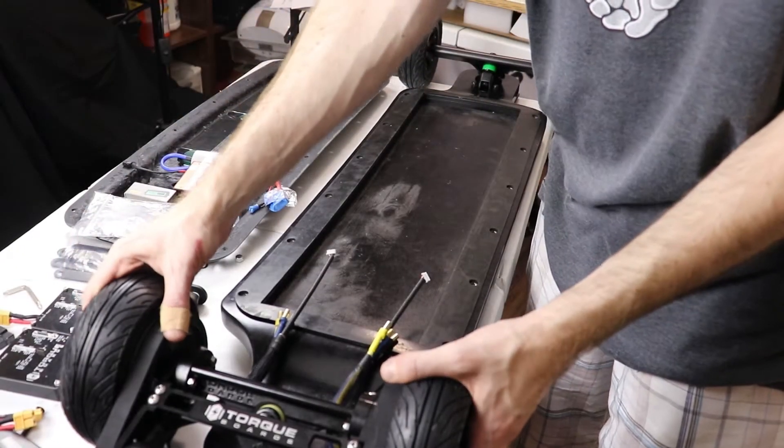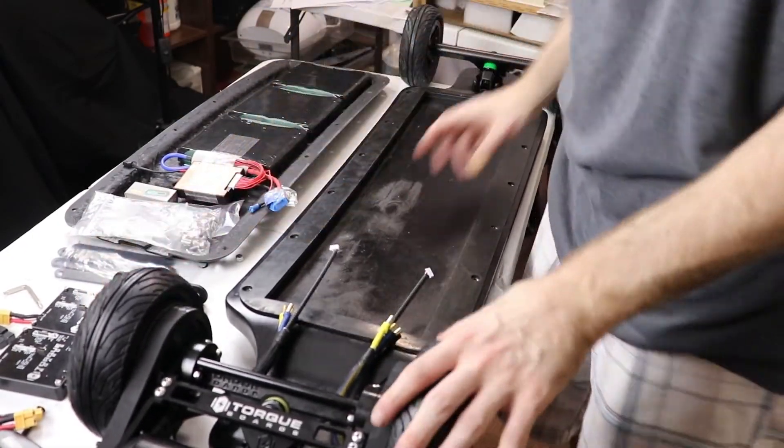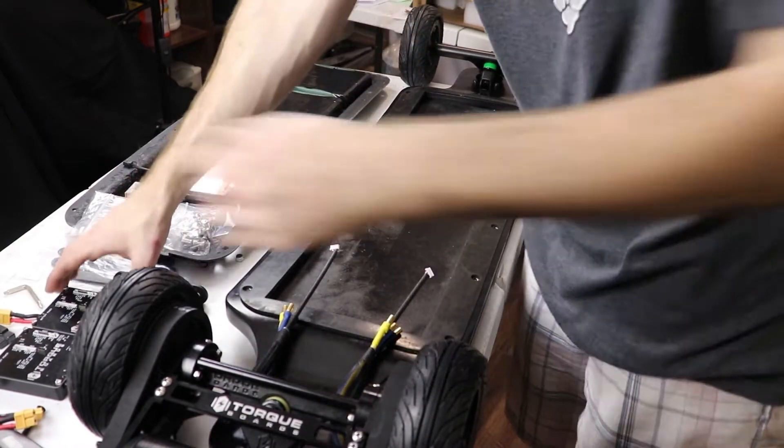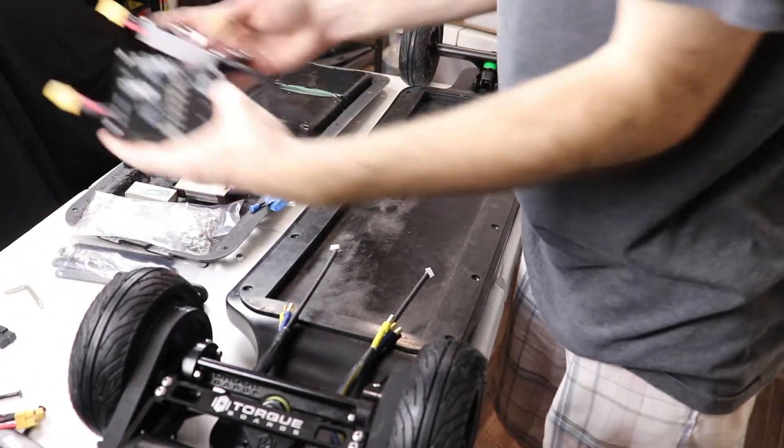We've got our motors on the board, front and back wheels on the board. Looks great. Now we're going to start installing the electronics.